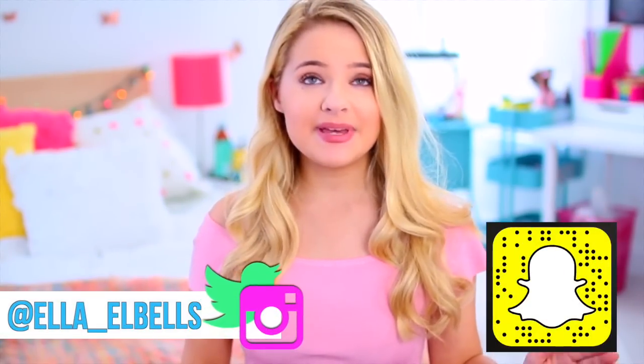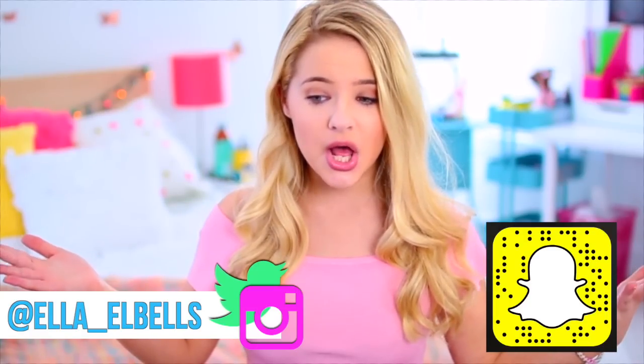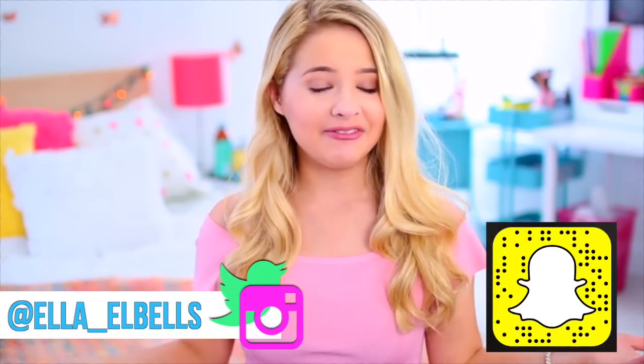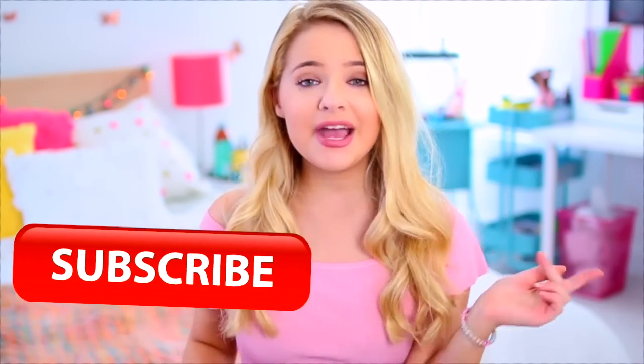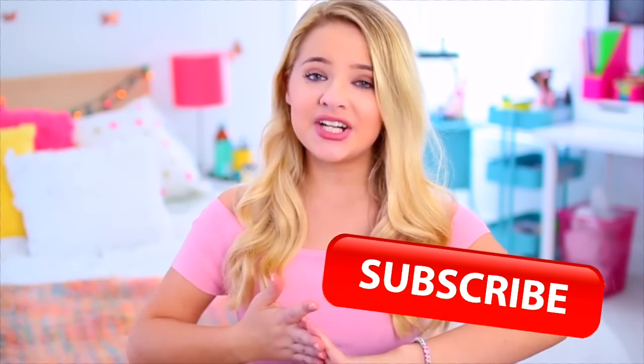Hey guys, today I am doing a DIY room decor video. My last DIY video was around Halloween time, so it has been a really long time and I just had a bunch of ideas I wanted to share with you all. Let me know if you want to see more videos like these, and if you are not already, make sure you subscribe to my channel down below. I post new videos every single Saturday, and without further ado, let's get started.